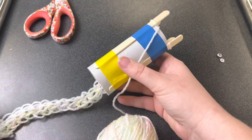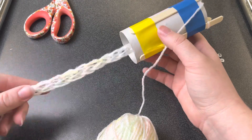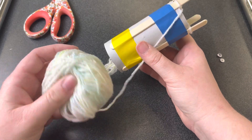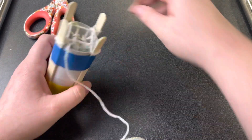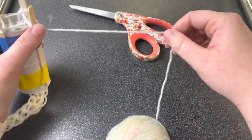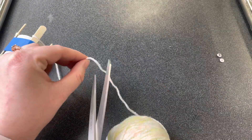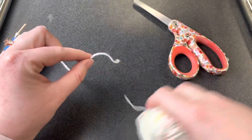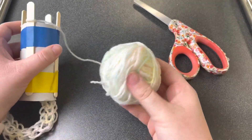My snake is getting pretty long and I think I'm ready to remove it from the loom. You can make your snake however long you want — if you want to use your whole yarn ball, go for it, it's up to you. I think I'm about done, so I'm going to leave quite a bit of room and trim my yarn. Set your yarn ball aside — don't throw it away because you could always use it for next week's project.